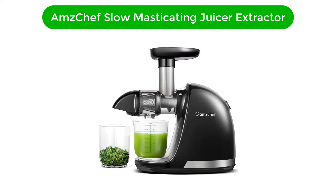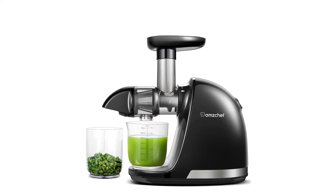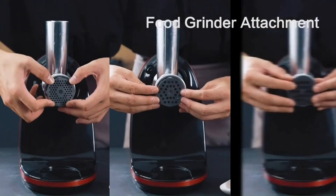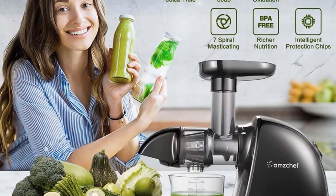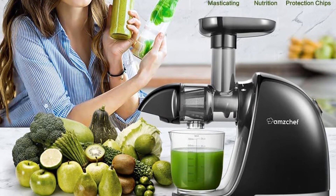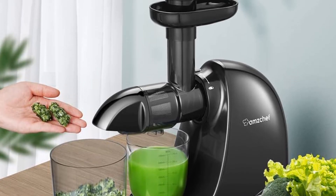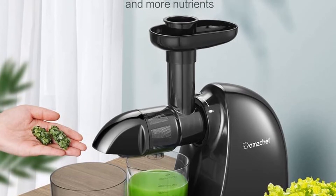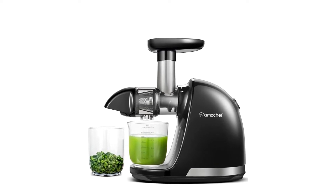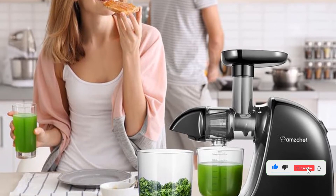Number 4. Fourth best pick is the Amchef Slow Masticating Juicer Extractor. This cold-pressed juicer has earned over 3,000 five-star ratings on Amazon, largely because reviewers say it's easy to assemble, use, and clean. While we have not had the chance to test this cold-pressed masticating juicer yet, we can't wait to because of its glowing reviews, great price point, and that it comes in a variety of colors to match your kitchen decor. The feed tube on this cold-pressed juicer is on the smaller side, which the manufacturer says prevents injury since your hand cannot fit in it, but it requires additional prep making sure all fruits and vegetables are cut to fit. A brush is included for cleaning, but all parts are dishwasher-safe except for the motor.